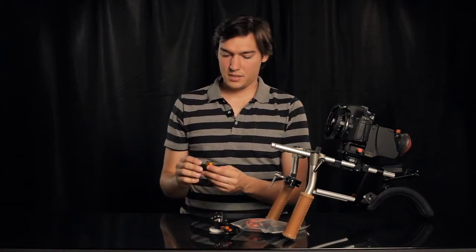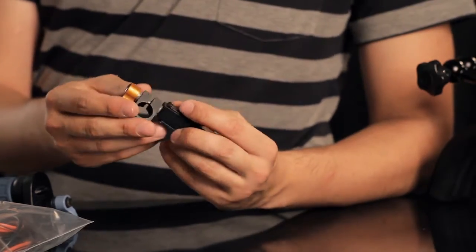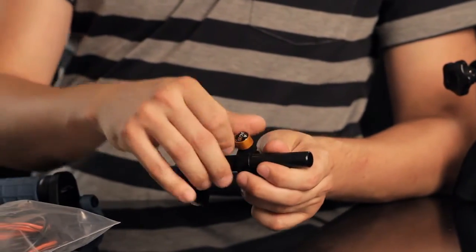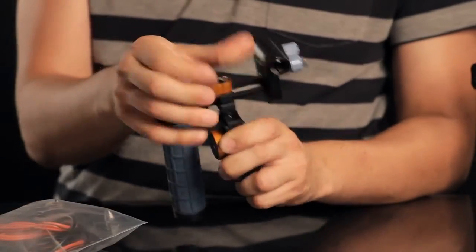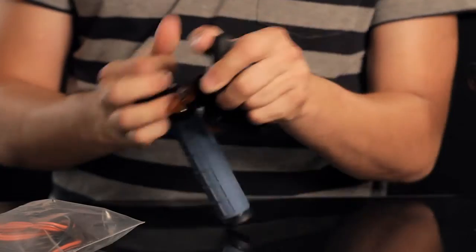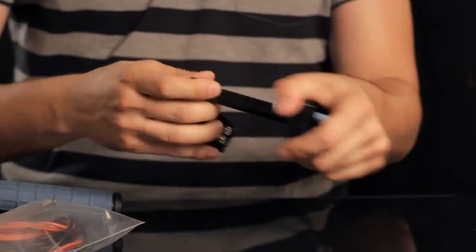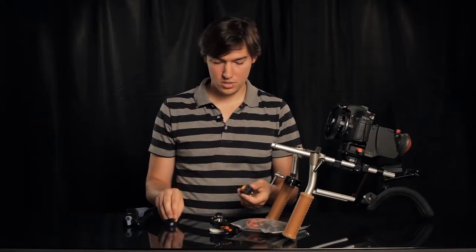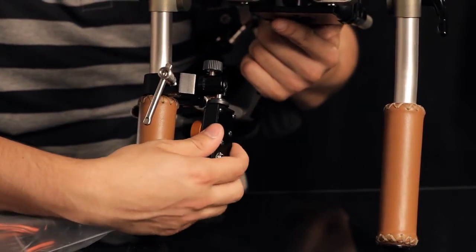So you might want to tape it. The next thing is the thumb controller. You can either slide it onto a normal 15mm rod to control it with your thumb, or you can take this thing off and use the quarter-inch thread here to attach it with a gripping accessory like I did.